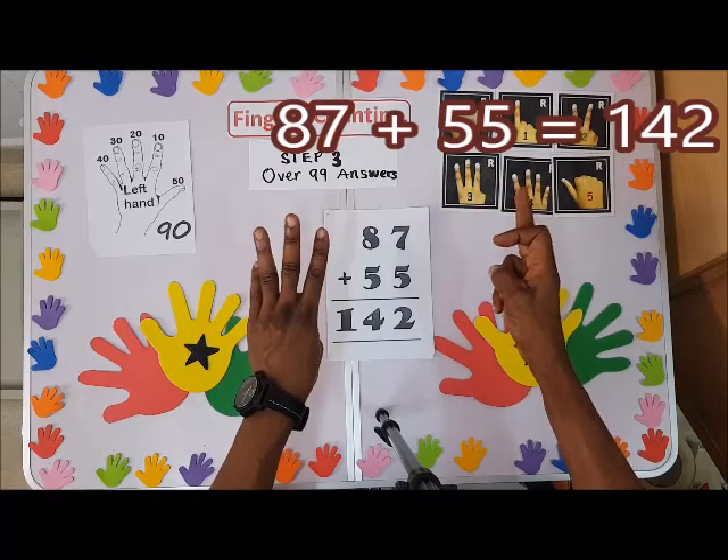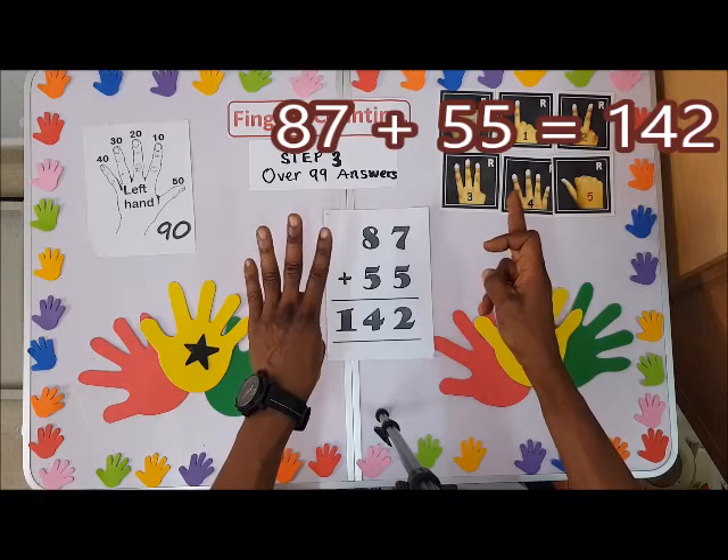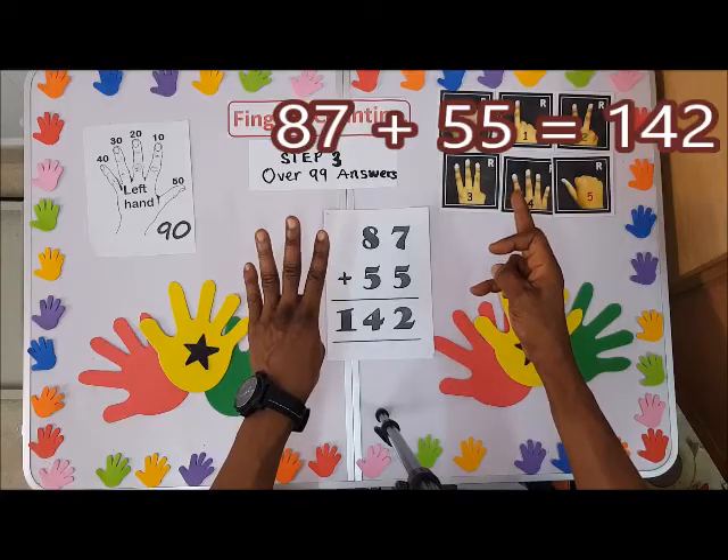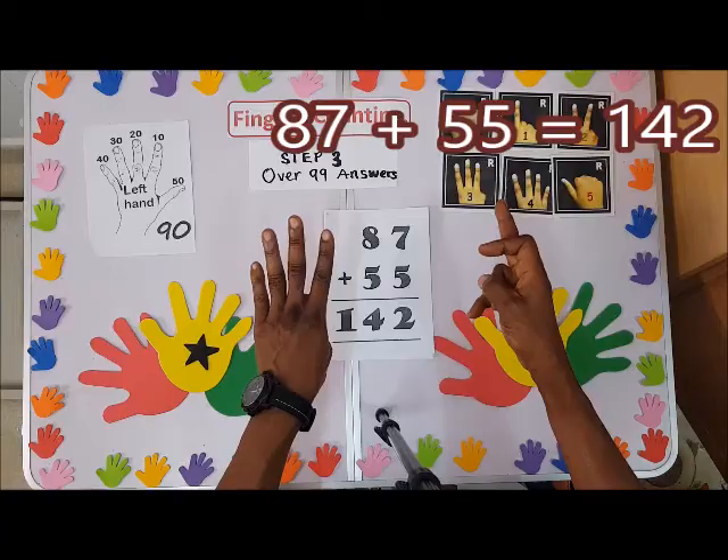Don't forget to bend the hundred finger to tell us it's one hundred. So we have one hundred and forty-two. It is forty-two plus the hundred indicated by the bent finger, giving us one hundred and forty-two.